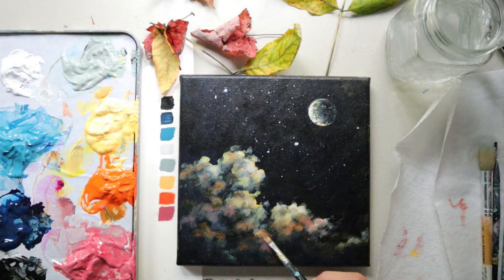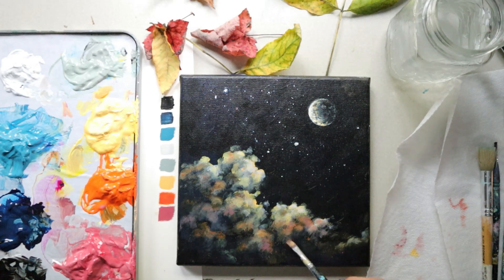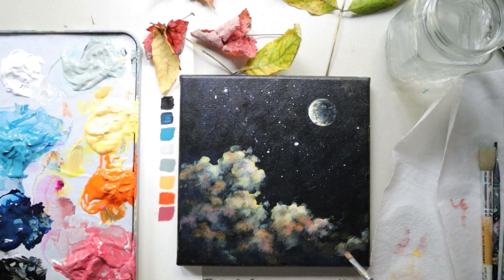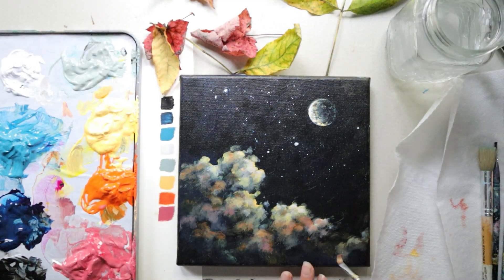Another thing you can do is soften your clouds. Take off a lot of color from your brush so you're essentially dry-brushing, and scrub those two colors together on your canvas. That creates a softer look in your clouds — the softer those color transitions are, the softer the clouds will look. Follow the look you like; in this tutorial I've given you the tools to create the night sky, clouds, and moon the way you like them.